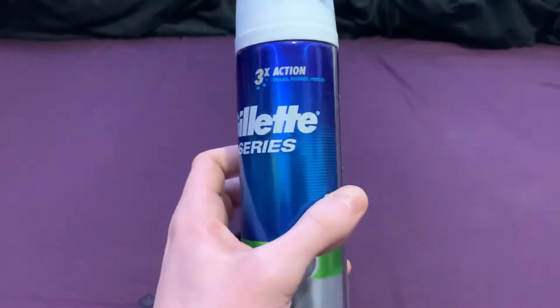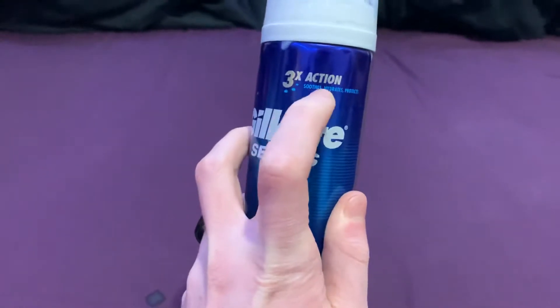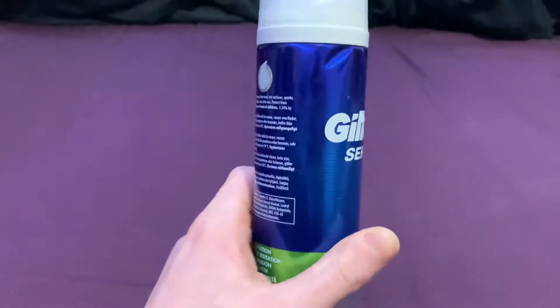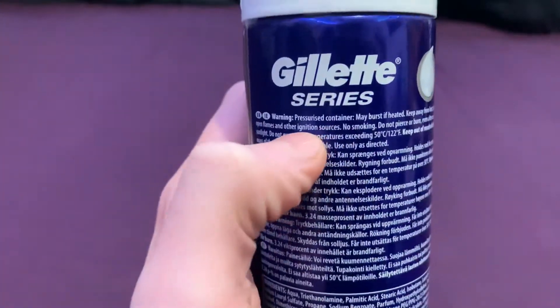Hey gamers, today we're going to be reviewing the Gillette Steel Series 3x Action Shaving Cream. This is a brand new bottle that we just got, just to give it a good review. Now let's have a quick look at the back.